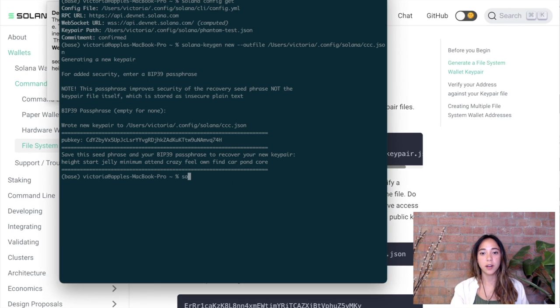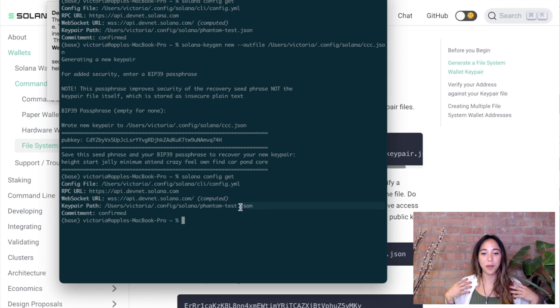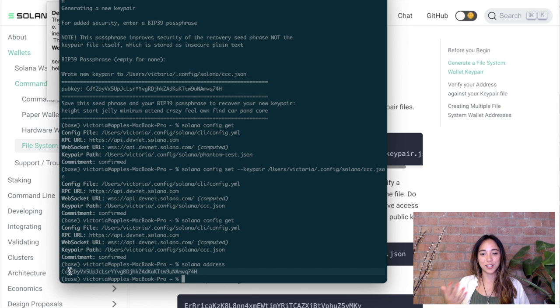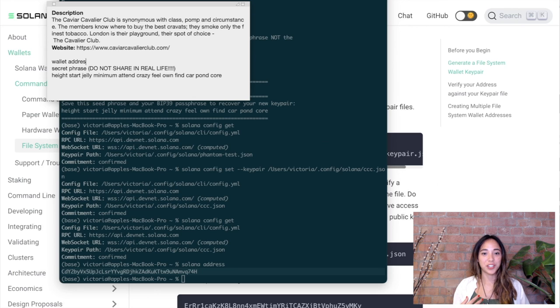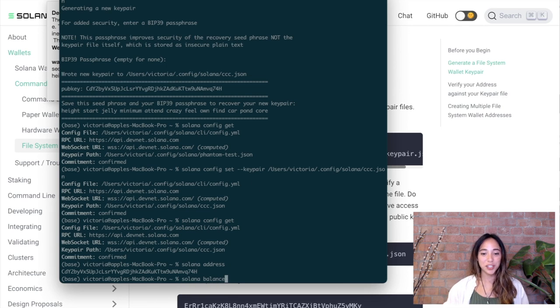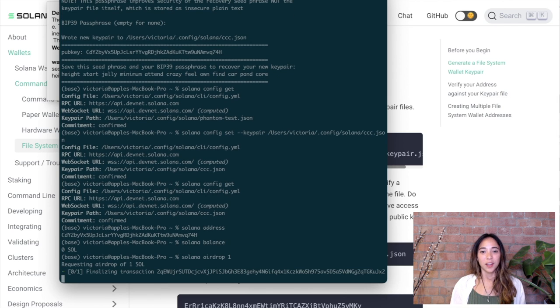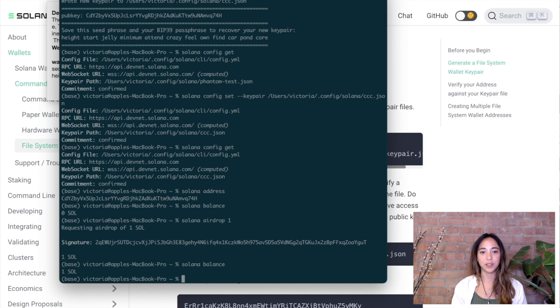Now we want to make sure our Solana CLI tool is using the correct wallet — the one we just created. We run the `solana config set` command and change the key pair file path to `ccc.json`. Running `solana address` lets you verify the address the CLI is currently using and confirm it matches the wallet address that was printed when we created the wallet. Since our wallet has no funds and we are on the DevNet for this tutorial, we can airdrop ourselves some SOL — let's run the airdrop command and give ourselves one SOL, which is plenty to upload our Caviar Cavalier Club collection. We can check the balance by running `solana balance`.